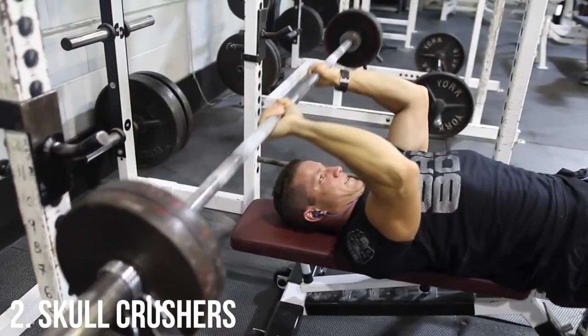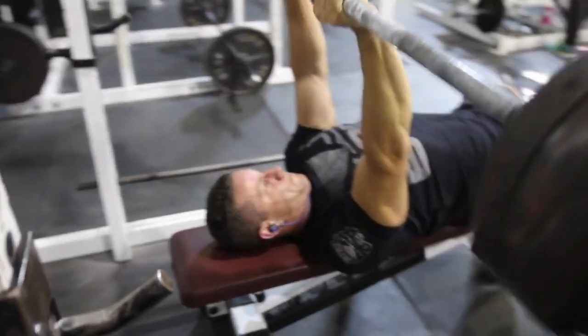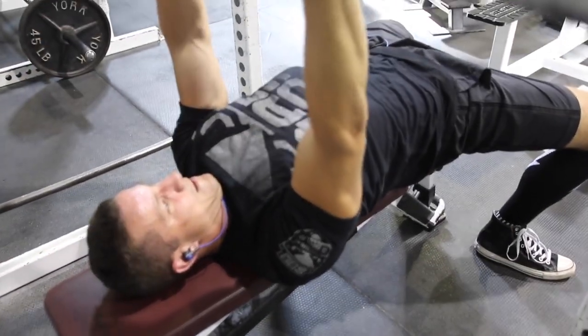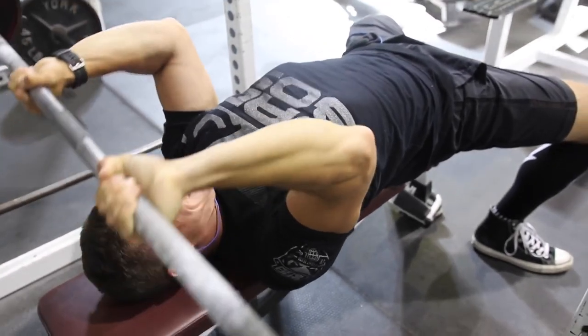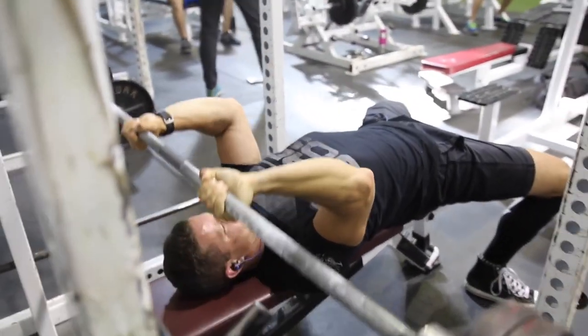Second up, we got skull crushers. Here you can see we're doing it with the barbell, and that's why I like this exercise so much — that's why I put it as number two. It's great because there's a lot of variability. A lot of the time we do it with dumbbells, sometimes with the barbell, sometimes with the easy bar. You guys can do whatever you're comfortable with.